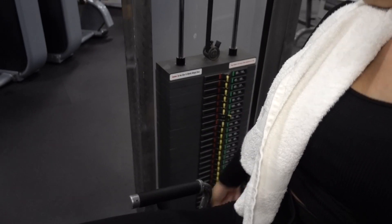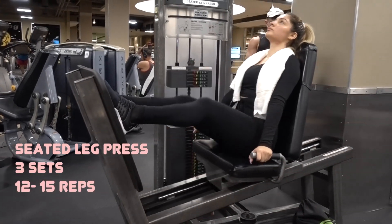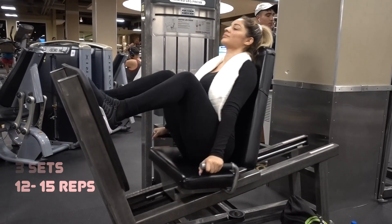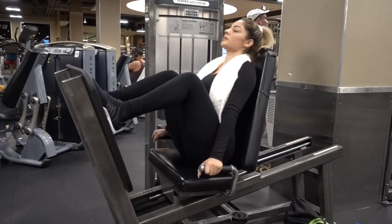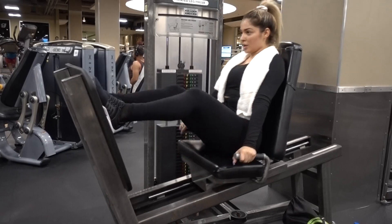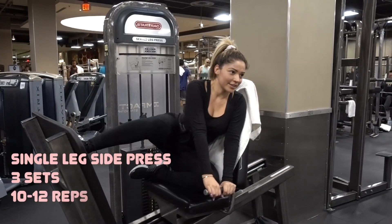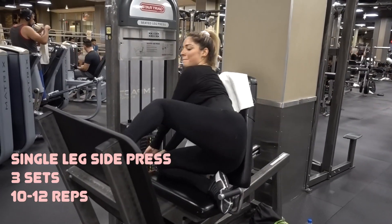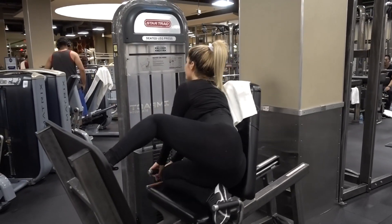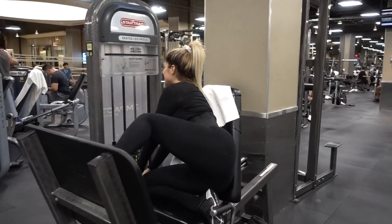Next we're gonna do a little bit of leg press so that way we get a full lower body workout. This is not my routine — these are just some of my favorite workouts. I really feel this one down in my hamstrings and my lower glutes. Then I like to isolate the glutes and do one leg at a time. I feel this one in the bottom lower area of my glutes and hamstrings as well. I do 10 to 12 sets.